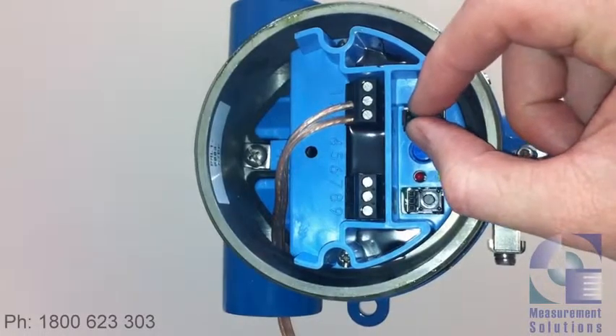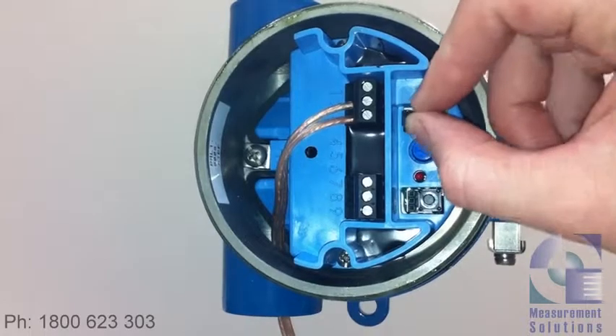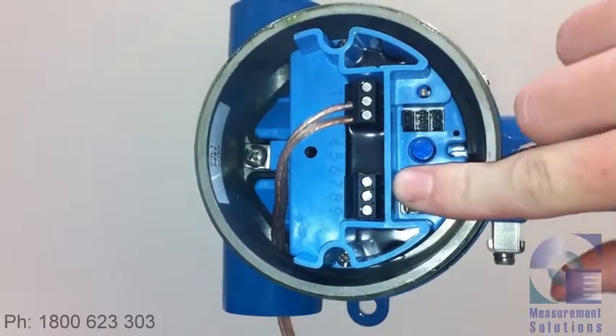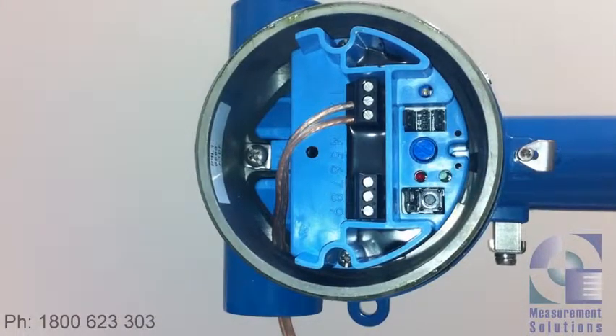The first step is to take your forward and reverse acting time delay jumper — which is this middle one here — out and put it across the first two pins, like so. That will enter us into the selection mode.